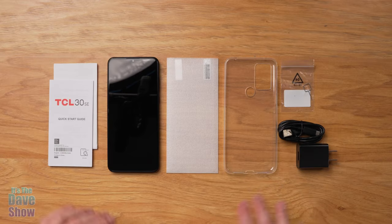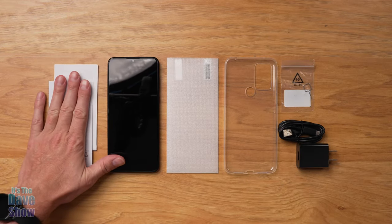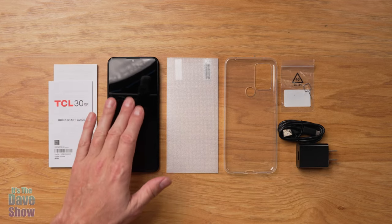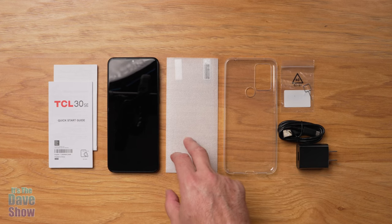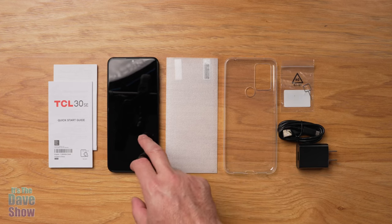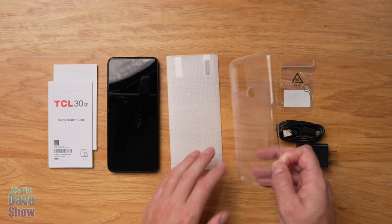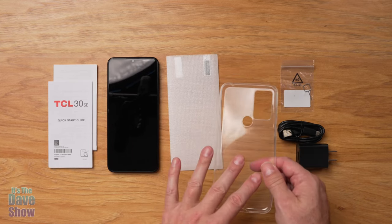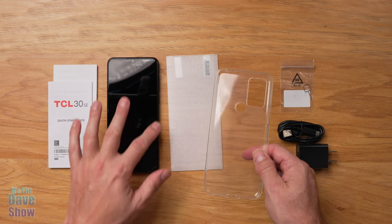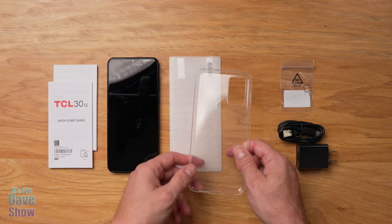Here's everything you're going to get in the package. You get an instruction manual and guide — that's good because there are a lot of features. You get the phone itself, which I'll talk about in more detail. They actually include a screen protector in the package, which is great. They also include a case — a rubbery plastic case that covers the back and edges of the phone but not the front.